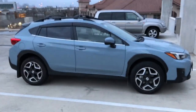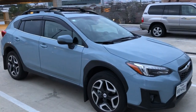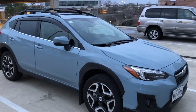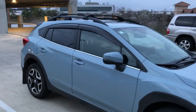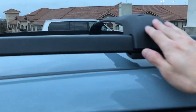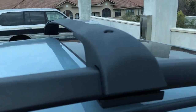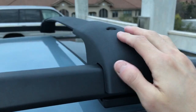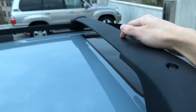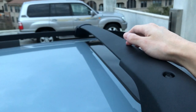I think I'm going to leave them on. I know they say you shouldn't keep them on due to decreased gas mileage and wind noise, but it's just easier so you don't have to take them on and off every time. I don't think it looks bad either — it gives the car more of a rugged look. The material is actually really nice: this piece here is a nice, sturdy plastic and this piece is a solid aluminum or steel.